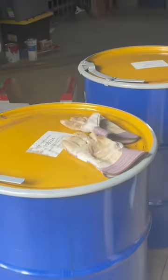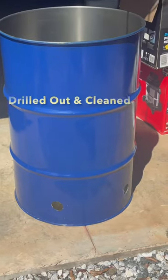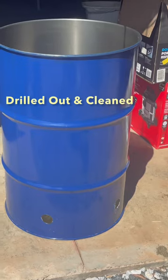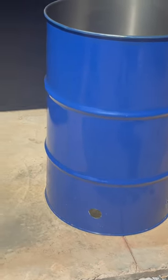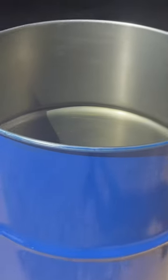These are two burn barrels we picked up. They were $10 a piece. They had some axle grease in them. I cleaned them both out, drilled out the holes in the bottom and the side, and they are ready to go as my new burn barrel, and I kept one for something else. Let's check them out.